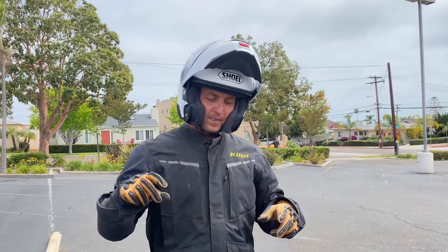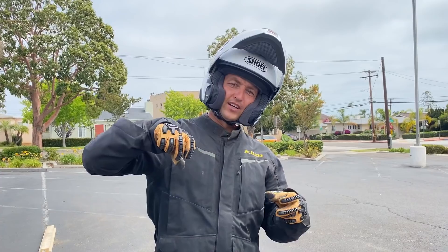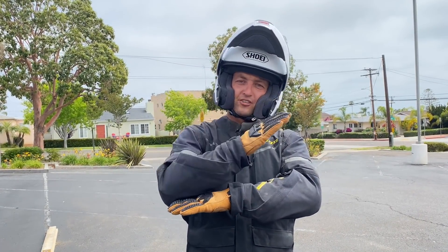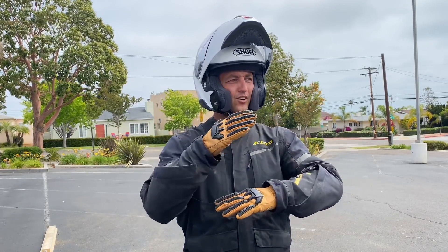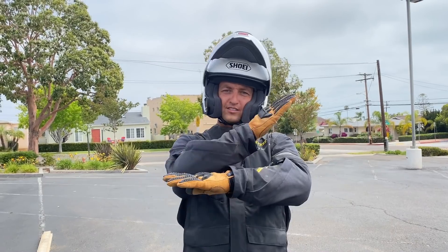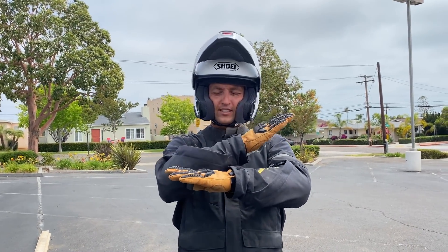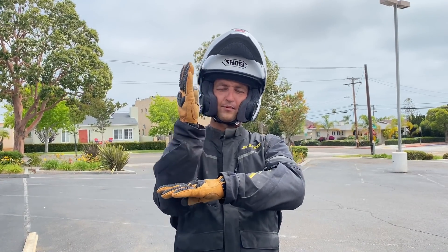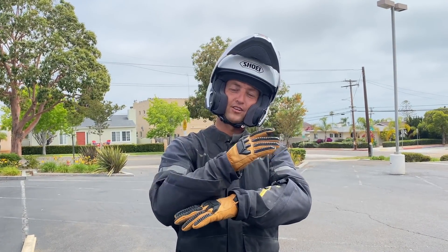First, slow down as much as you can before you hit it — that's always number one. When you're going through a corner you're leaning, and how much you're leaning depends on how fast you're going. Either way, the suspension doesn't work too well sideways, so right before you hit the obstacle you want to bring the bike upright as much as possible so the suspension can do its job to go over the obstacle.